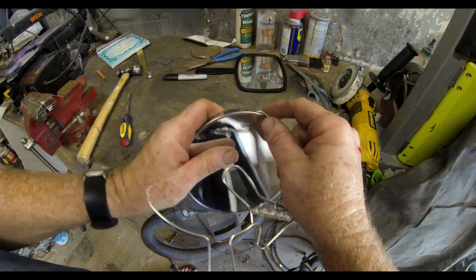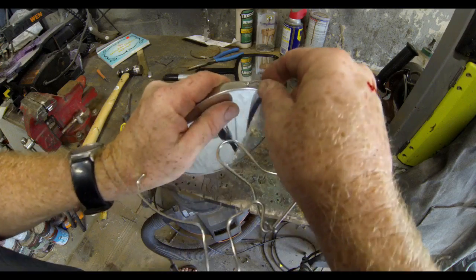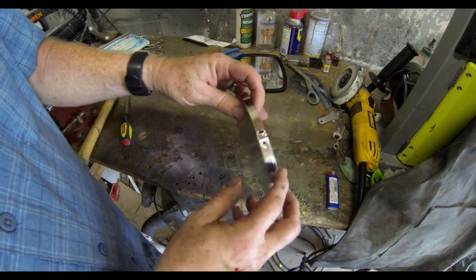This double-sided mirror cost $1.99. It comes with a bracket for hanging or for self-standing. I took that off right away.